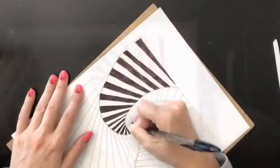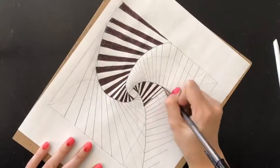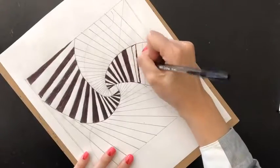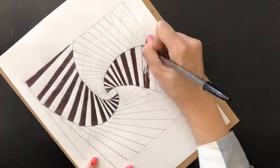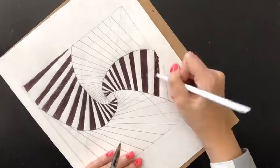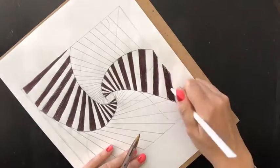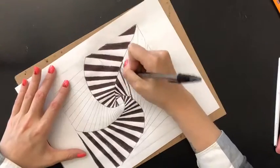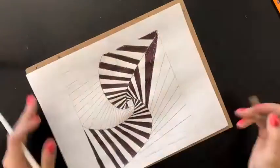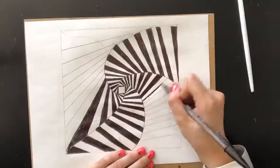I hope you enjoy watching this illusion as it comes together before your eyes. Have a great day, artist, and remember your ABCs — Always Be Creating!